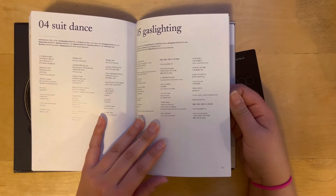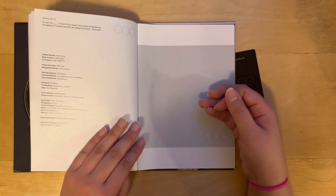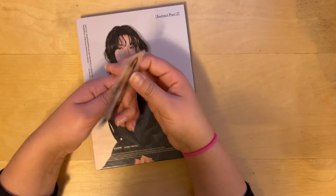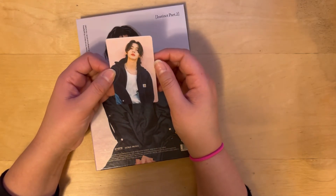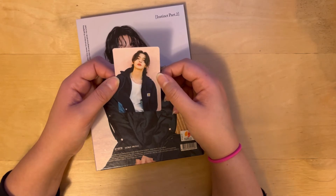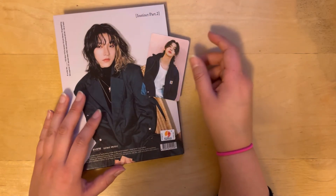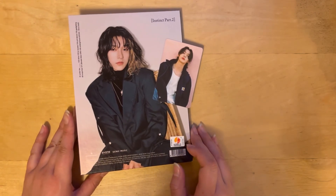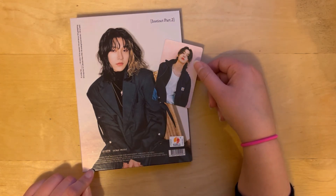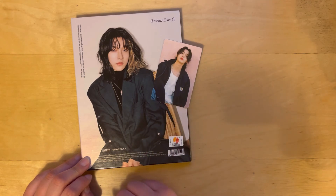And we got the photos, and then that, and then that. So we have one photo card — oh, they didn't pair them up, interesting. On Instinct Part 1 they put the member within the version, and on this one they obviously didn't. This is a very pretty card though, I like that. So that is my unboxing of the onlyoneof "Instinct Part 2" album. I'm hoping very soon I'll be able to get the other two member versions and then start to track down some of the photo cards for my collection.